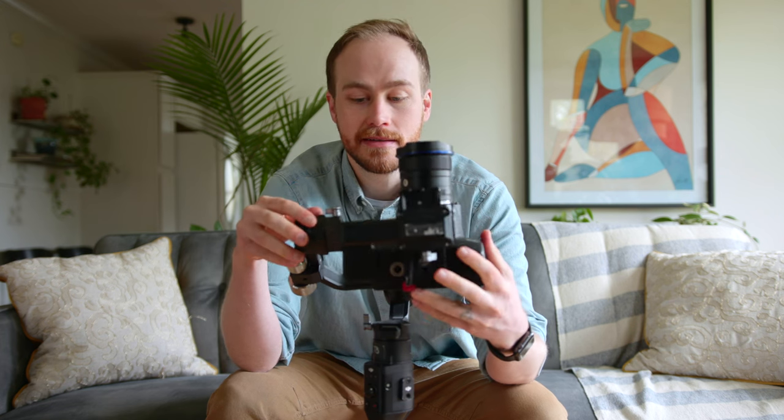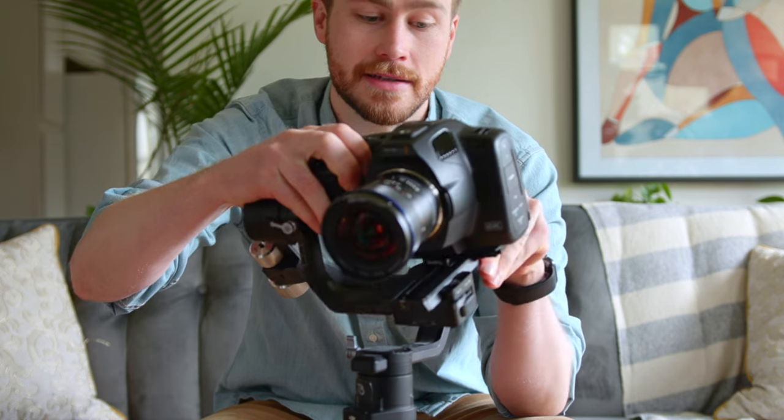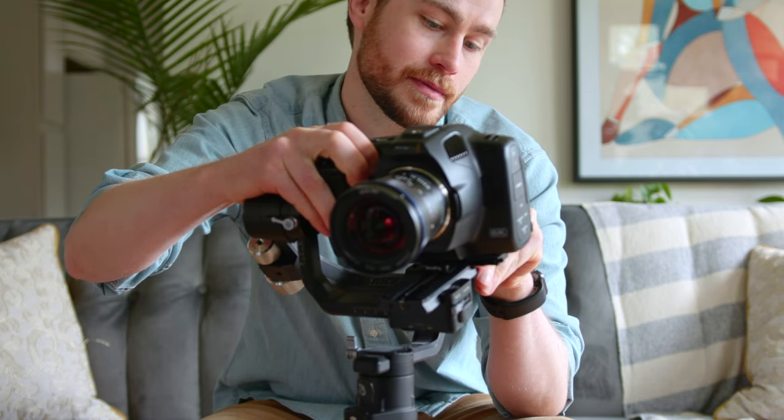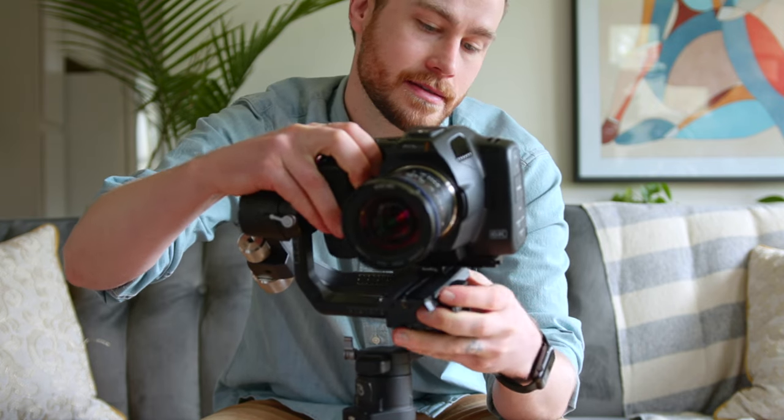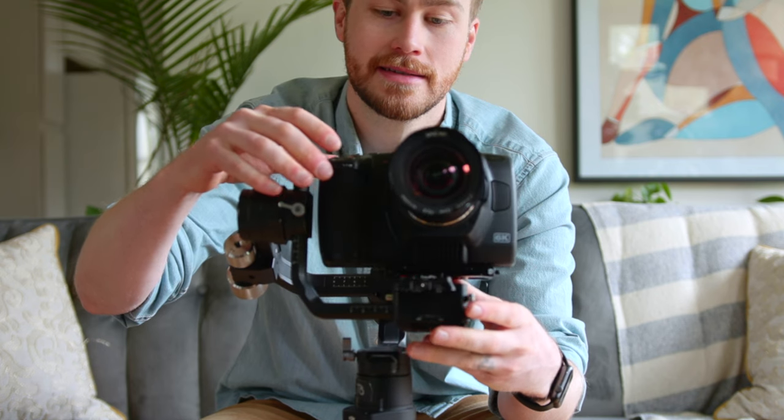If you want to see a whole video about balancing gimbals, check out my video linked up here, but I'm just going to do this real quick — it should work pretty much the same as a normal gimbal balancing situation. It's kind of nice actually: instead of having to move the whole plate and arm like normal, you can just move that plate to balance this axis. It takes a while, but it does the job.